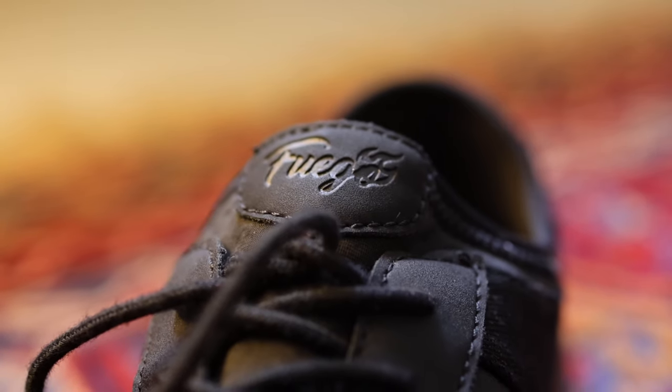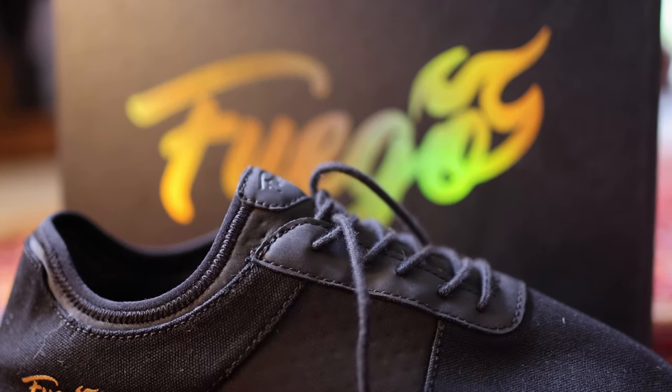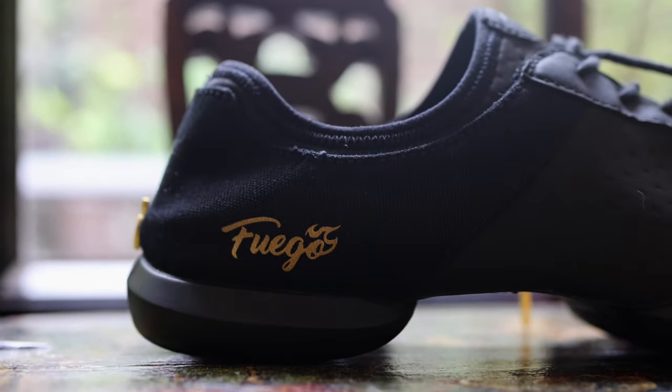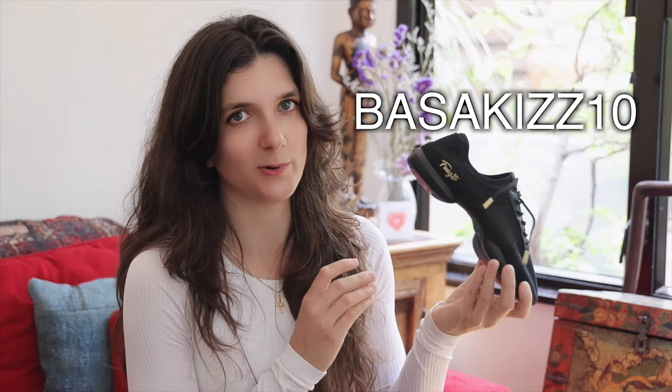The customer service for Fuego was really great — some of the best I've ever encountered online for buying dance shoes, so I just want to shout out to them for that. Basically, I really recommend these shoes. If you're looking for a dance sneaker that is versatile, can dance on all surfaces, and lets you be up on your toes, this is a great answer to that. The one drawback is the price, so if you're tight on budget it might not be the right shoe, but if budget isn't an issue, these shoes are really great. We have a discount code — it's BASAKIZ10 — for 10% off your purchase.